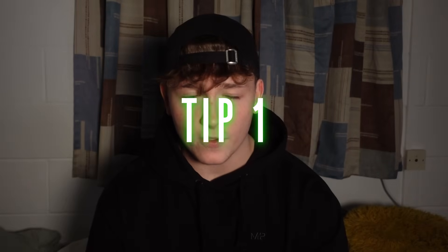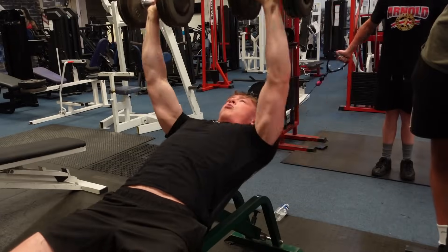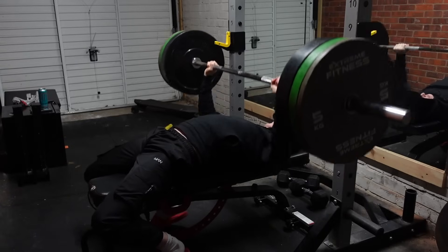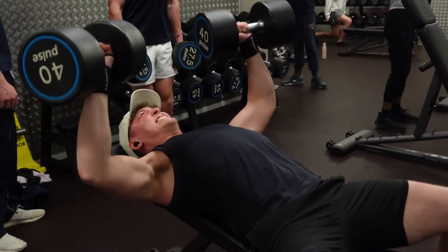Tip number one: don't bench as much as you have been doing. There are probably a couple of you watching this who go to the gym and bench press but neglect all other pressing movements. I know that because it's what I did — I'd go into the gym and all I'd do was bench, do a little bit on machines, a little bit of dumbbells, and that was it. Something that definitely blew up my ability to progress on bench press was incline dumbbell press.